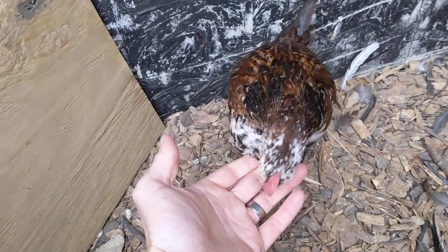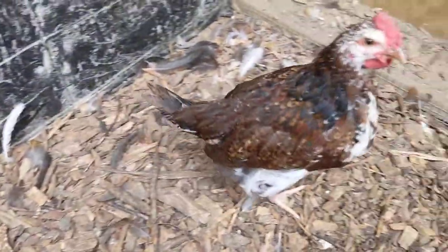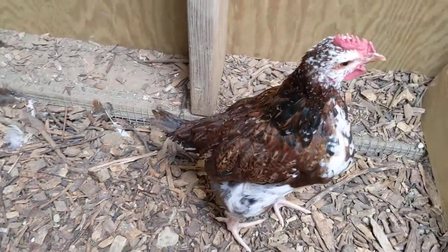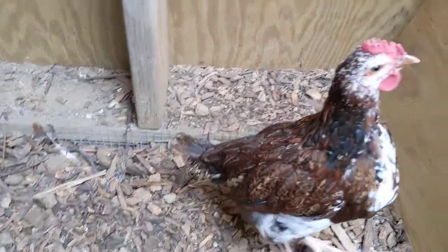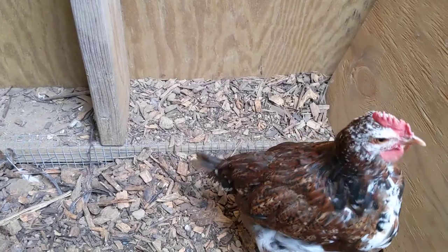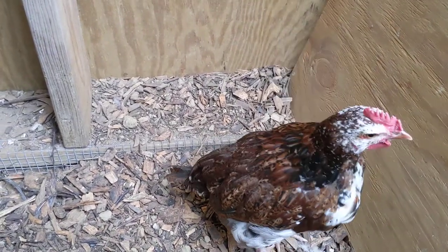They are growing and continuing to develop. We're going to check in again at 10 weeks old, when we hope to integrate them with the rest of the adults in the flock. They've been out here in the chick coop waiting for their opportunity to join the others, and we'll have them checked in hopefully next time with those other birds.